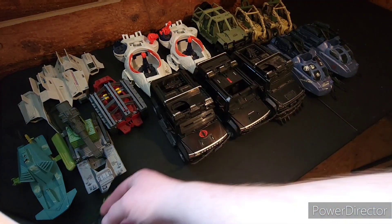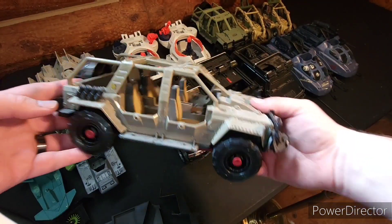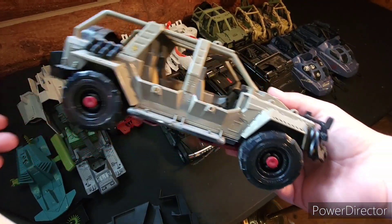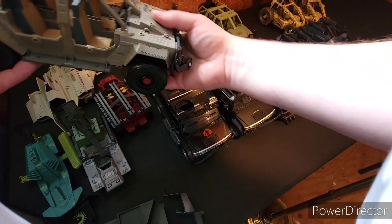Another Swamp Fire piece. And then I have the other version of this ATV — it's like this green one.